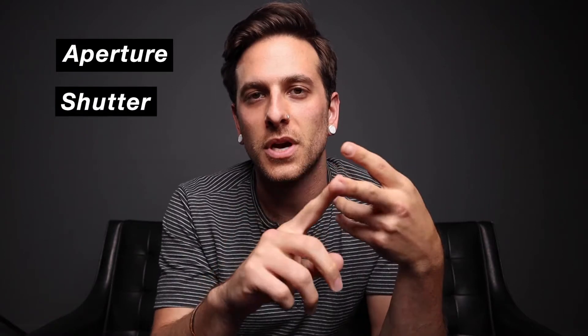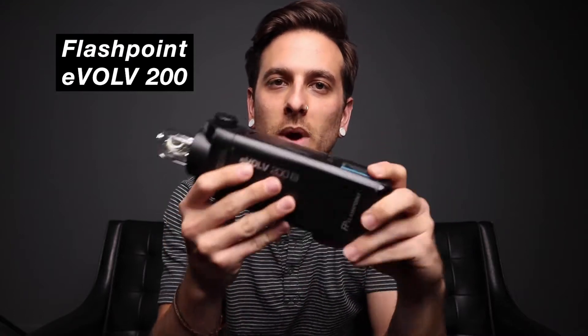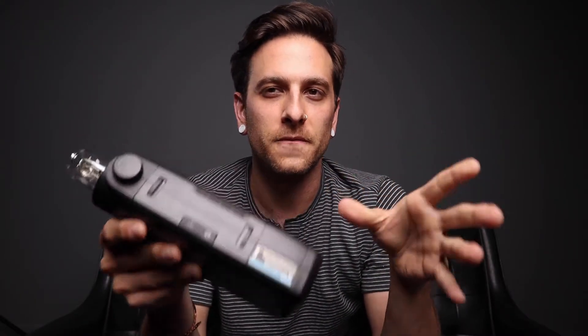One caveat I must mention right out the gate is that it is important that you understand how to shoot in manual mode on your camera and what the systems of aperture, shutter, ISO, and white balance are. For today's demonstration I'm going to be using two different lights. For the indoor studio portrait I have the Flashpoint Evolve 200 — this is a 200 watt-second light that comes in at about $350 depending on the kit that you buy. 200 watts is great for almost any indoor studio application.